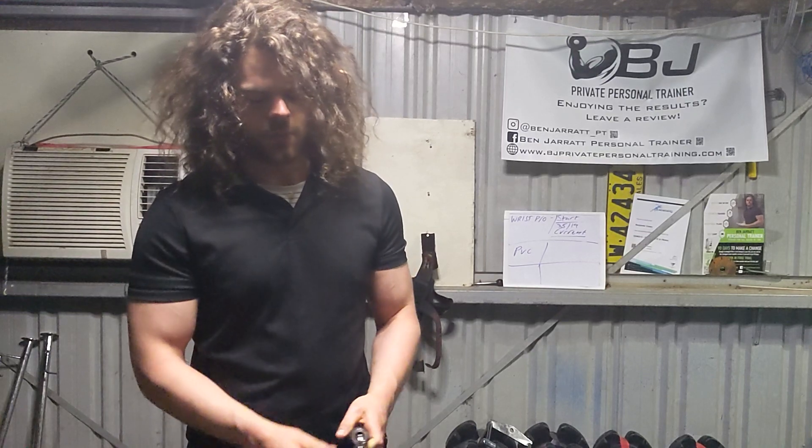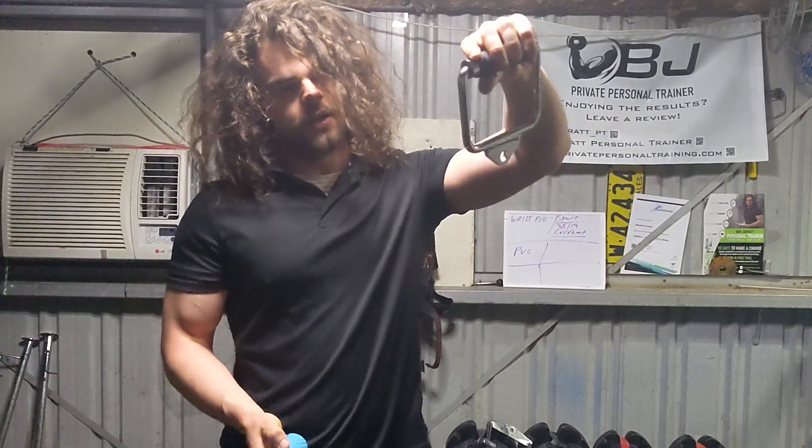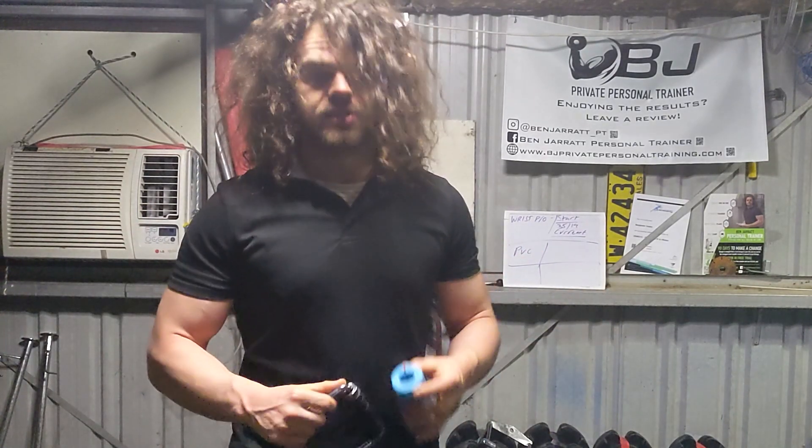They're great for activating more biceps on bicep curls, great for training grip in other ways — dead hangs, etc. — and a U or D handle that you typically use for pec flyes or rear delts etc. These are great to have too.